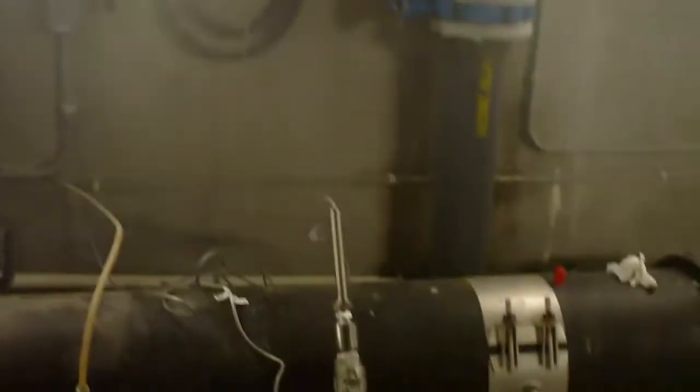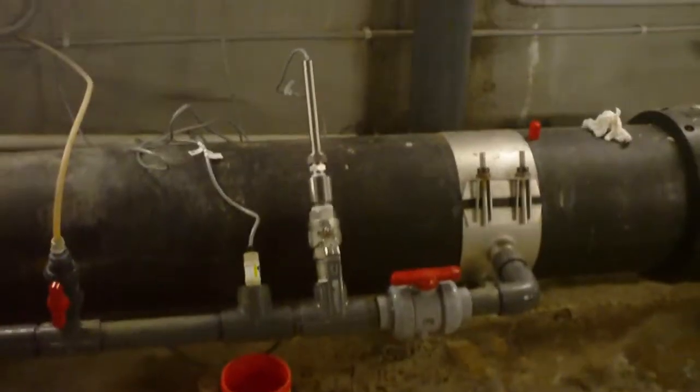Moving over to the other side of the plant, this is the disinfection basin. You'll once again see the ORP probe in the line and the ORP analyzer on the wall.